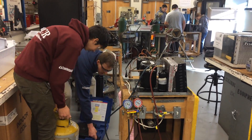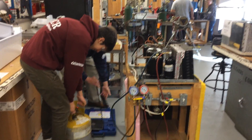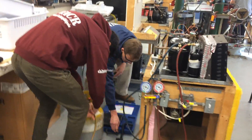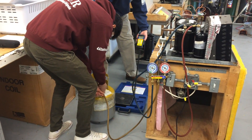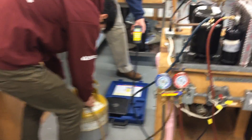Go ahead and hook that up. When we first get the scale on, the scale should be zeroed out. Then we'll have to do a little math.